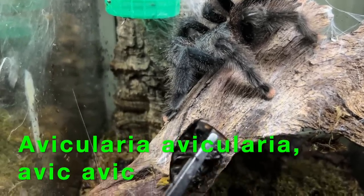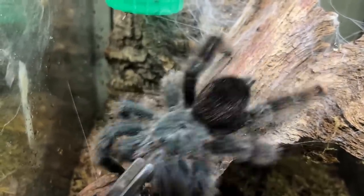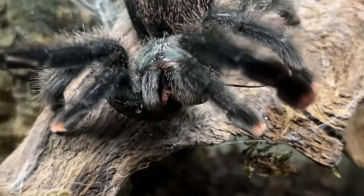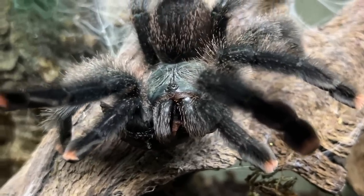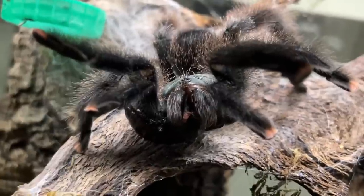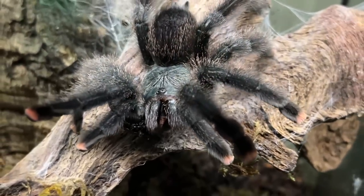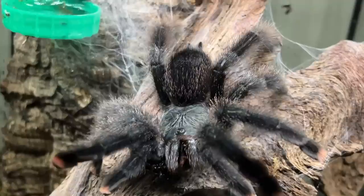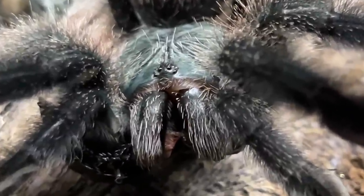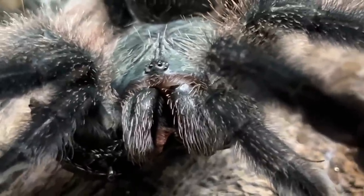Here's another Avicularia avicularia — look, the roach has climbed around. Look at the fangs on that avic — they are either side of the tongs, you see that. We often get people saying you'll damage your spiders by tong-feeding, you shouldn't use metal tongs. You can see there she knew exactly where those tongs were and went either side — no different to us protecting our sensitive fingertips. Notice how she holds her pedipalps up and her front two legs held high to stop the roach pulling her around — they're protecting themselves all the time. Very cool spiders, the avic avic; great ones to breed if you're a beginner.